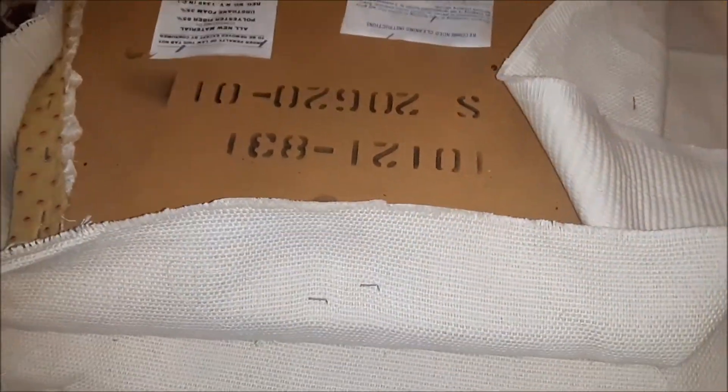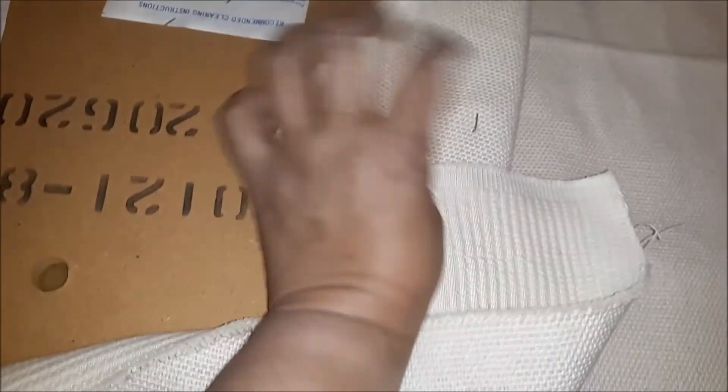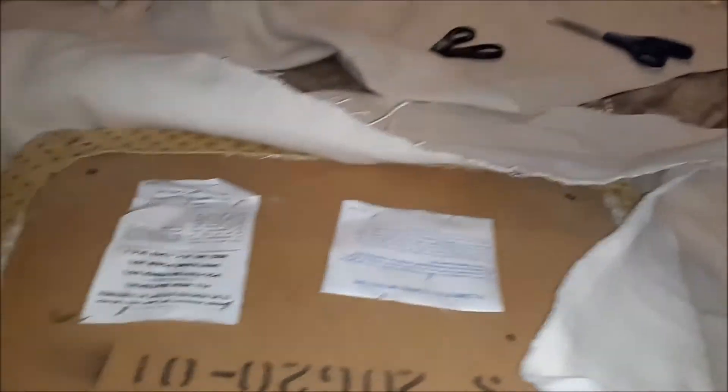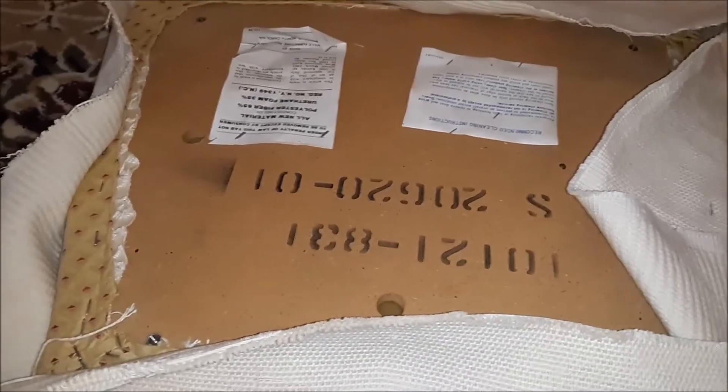What I did starting out was to put one staple here and one staple opposite it, pulling it really, really taut, and doing the same thing on the opposite side of the cover so it should be really nice and tight. Now I'll go around the perimeter of the cover and finish that up.